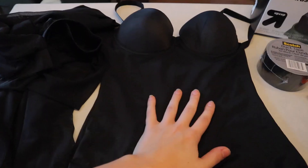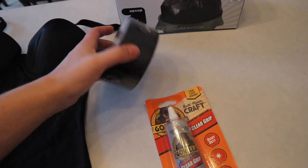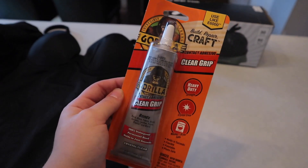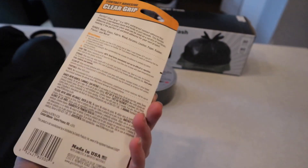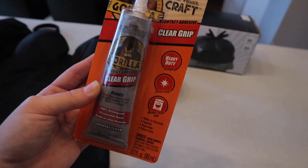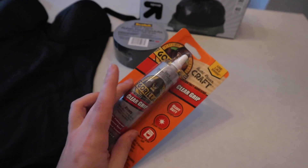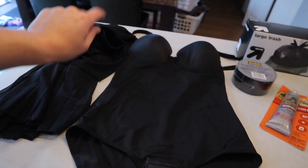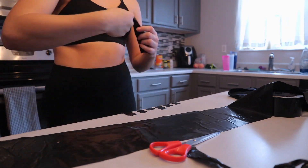Okay, so this is everything that I got for the DIY: a skirt, a bodysuit just like the one she used in the video, black trash bags, and black duct tape. And oh my god, Amber would be so disappointed to see that I'm not using E6000 glue, but Target did not have E6000. This is all they had and I didn't feel like driving to a craft store just for E6000 glue, so hopefully this will do. It probably isn't going to be as good just because I'm not using Amber's famous E6000. These are both from Amazon — I'll have them linked below if you want to also try to recreate this DIY.